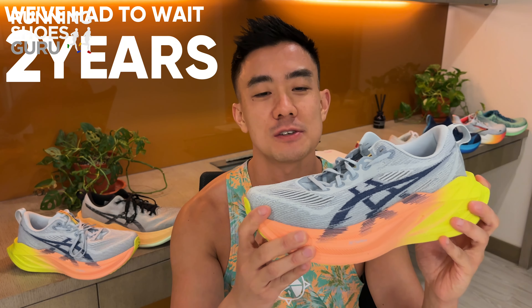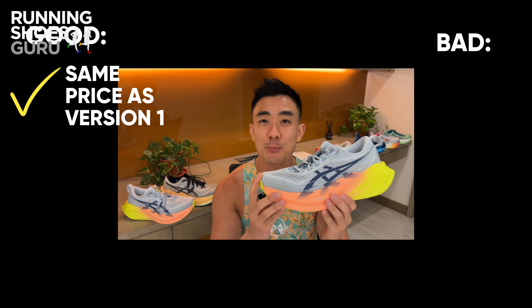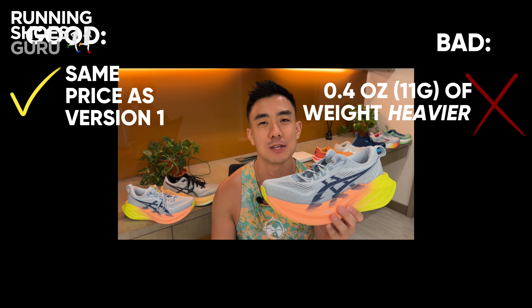We've had to wait two years for the Superblast 2. The good news is that it's the same price as version 1, but the bad news is that it's picked up 0.4 ounces or 11 grams of weight compared to version 1.